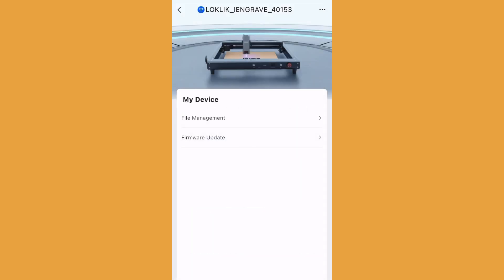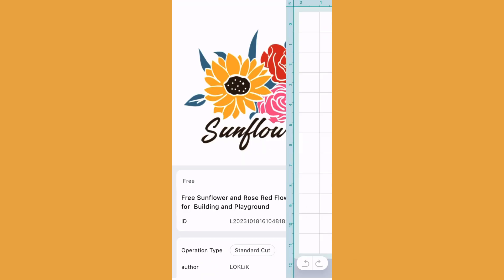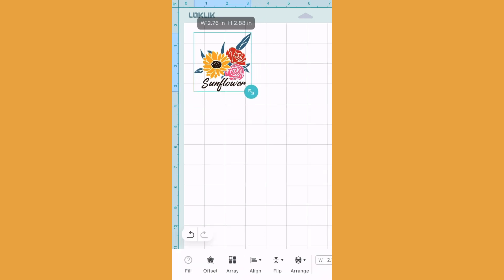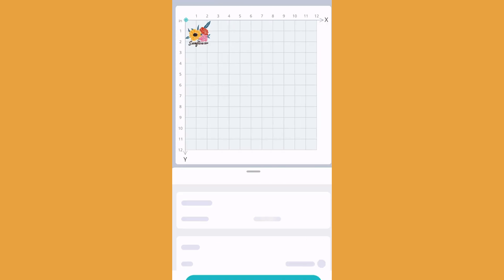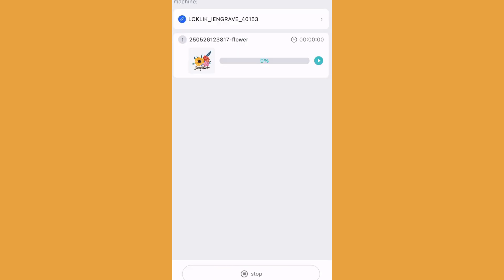Once connected, you can choose from countless designs and the system walks you through each prompt, such as what type of material you're using and the size of your project. There are directional arrows to help you position your work piece. Lower the laser to your material and press start, and the laser goes to work.